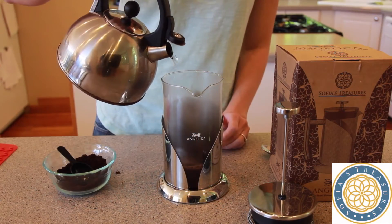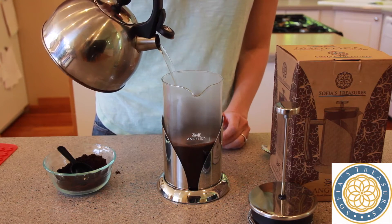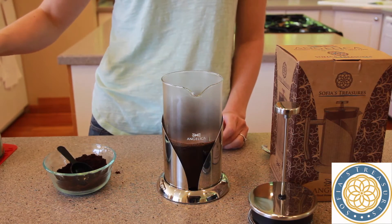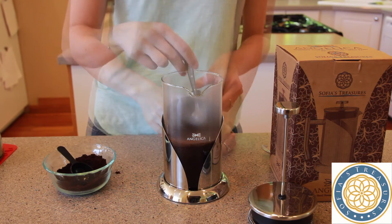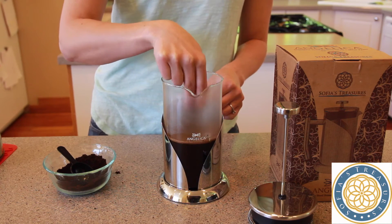Then, saturate your coffee or tea. Pour the hot water just under the carafe halfway point to ensure that the coffee or tea is saturated. This can also be referred to as bloom. We then recommend you wait one minute and then give the bloom a good stir.